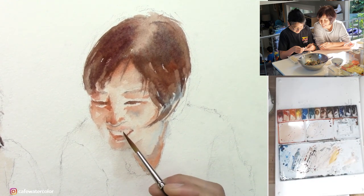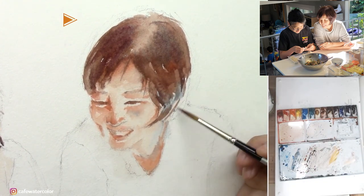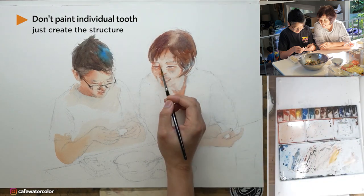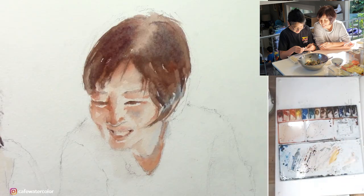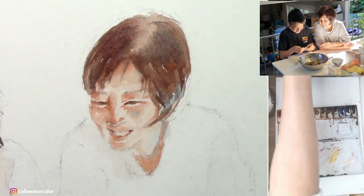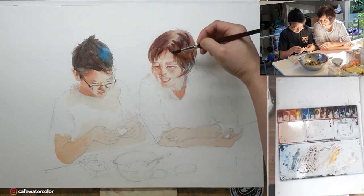Now in terms of the teeth — she's smiling pretty brightly so her teeth are showing — but I'm not going to paint individual teeth because it is not necessary. Just treat them as a group and create a structure, and then it will look like a group of teeth. It's more important to have that dark in the corner of her lips and corner of her mouth, just to create a sense of space, and that will bring out the teeth.